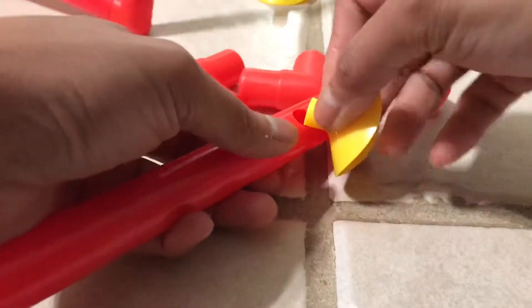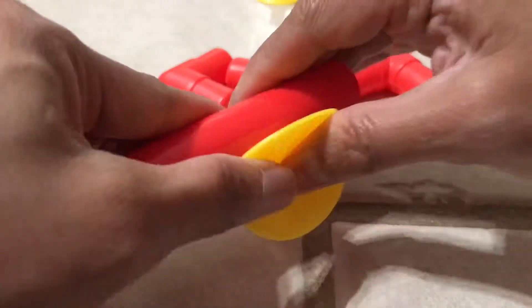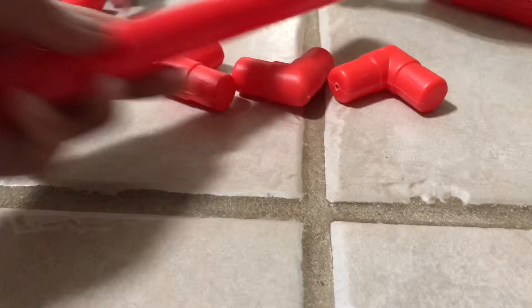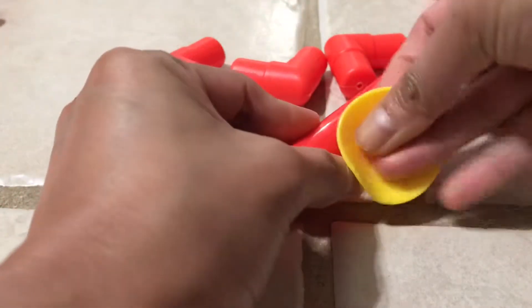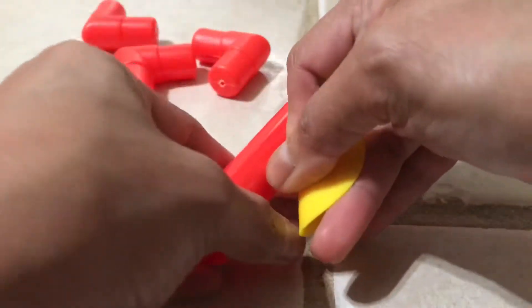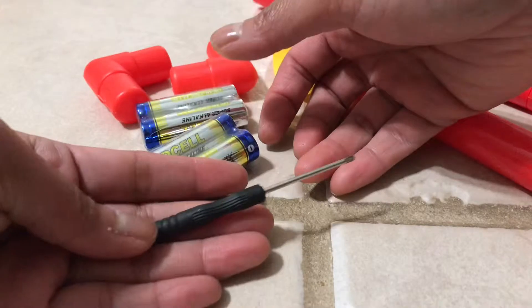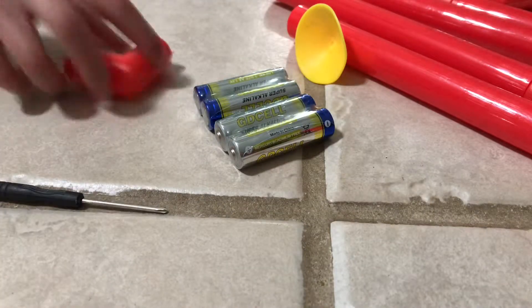So for you to put the suction cup on here, you have to fold this part into a smaller area so it doesn't get frustrating. Now that the tip is folded, you just push it right there — it's very easy. If you're not going to fold it, you're going to have a hard time. It also came with a screwdriver and four batteries inside the package, along with a small black screw. You will need the screwdriver to open the battery area.